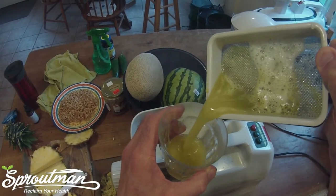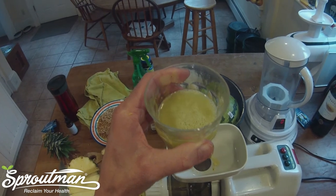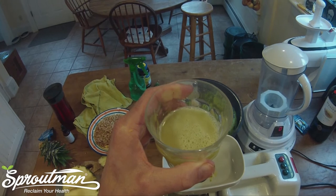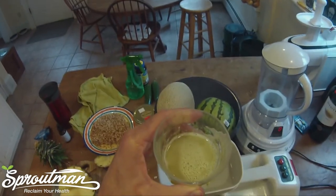Here's my juice coming through. To your health — pineapple juice, an excellent source of bromelain. Drink up, everyone. Thanks for tuning in. Visit me at sproutman.com for more information.